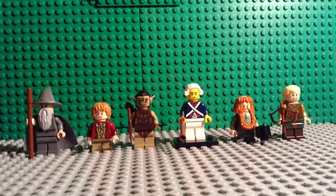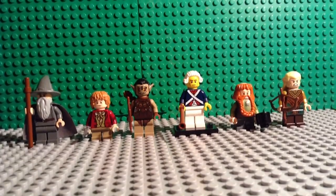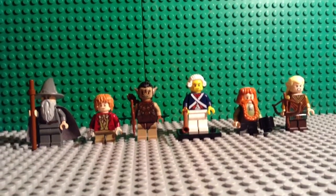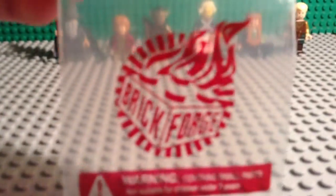Hey guys, this is the Lego Hobbit channel and today I'm going to show you how to make your Lego minifigures look just a little better with some different kinds of tools, because I got some new accessories right here that I ordered off of Bricklink.